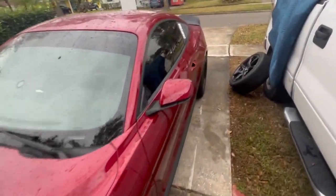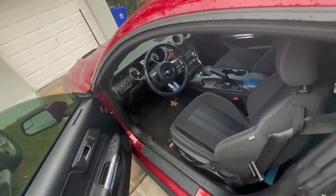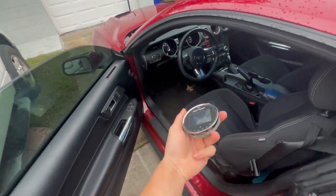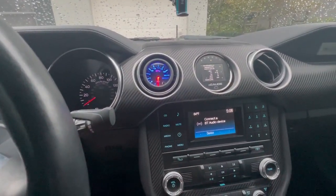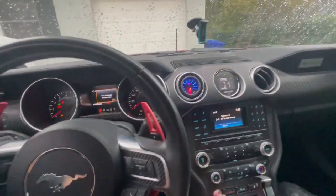Everything's taken care of — everything's down and moved out of the way. I can hear that fuel pump priming. I'm connecting my N-Gage and we're going to do a little bit of data logging. The blinking yellow light means it's good to go. Let's start it up and hope nothing goes wrong.